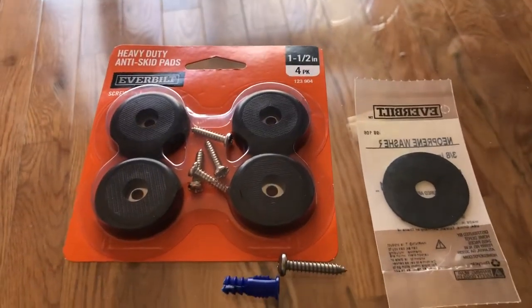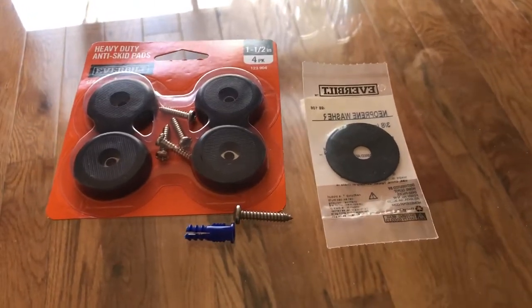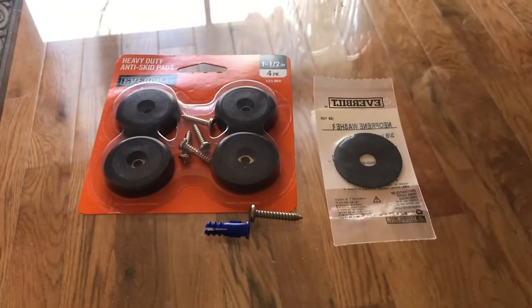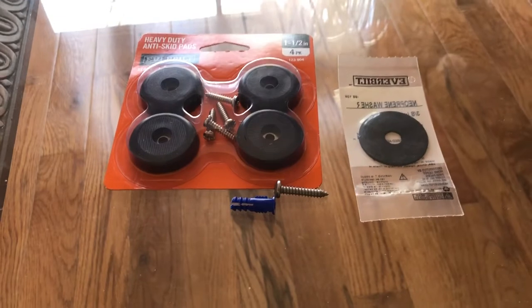It has these heavy-duty skid pads — you need one of those. Four of these rubber one-and-a-half-inch washers that match the diameter of those. Got a one-inch screw, and then a random drywall anchor that I found around.